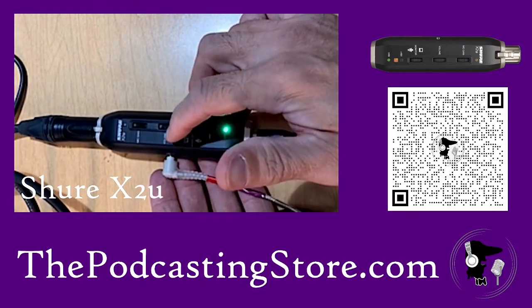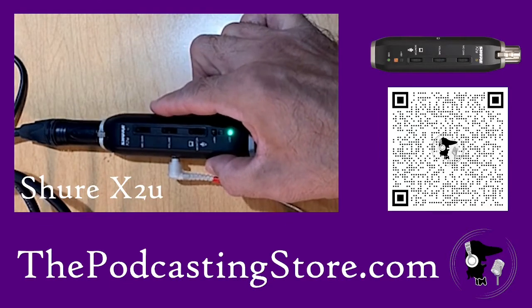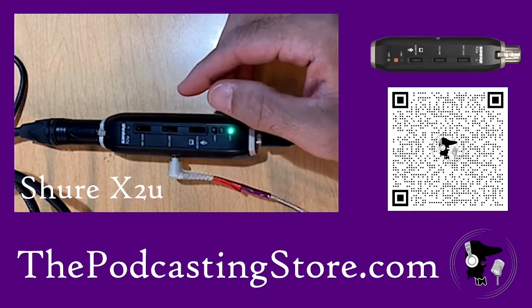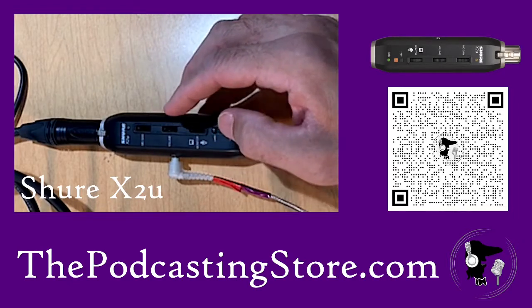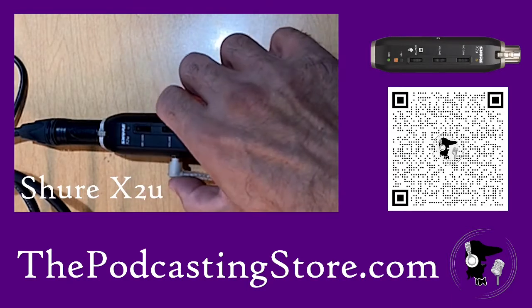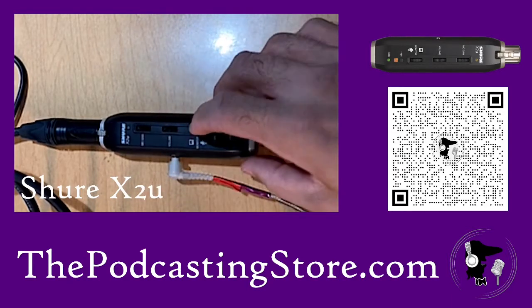And then over here you have the headphone jack. My complaint with a lot of USB microphones is you don't have the ability to monitor directly from the microphone. Ones that are hybrids with USB and XLR, you can, generally speaking. So this allows any XLR microphone to have the monitoring right here on the unit.